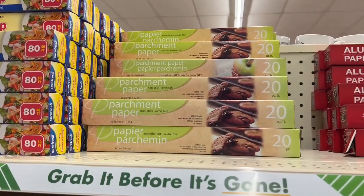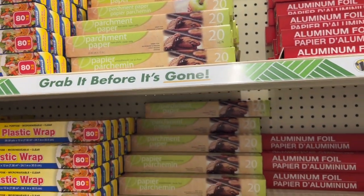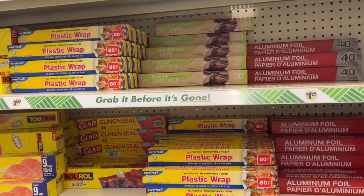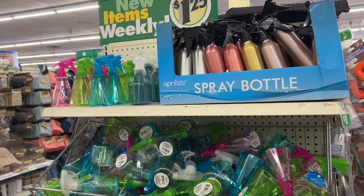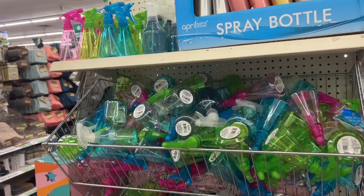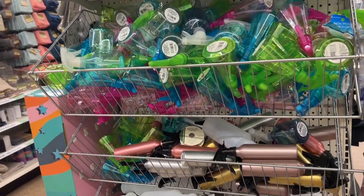A couple of products that I love to pick up at Dollar Tree are wax paper and parchment paper. The wax paper I use in between my journals so that they don't stick, or even when I'm painting so it doesn't go over to the other pages. And the parchment paper is great for magic tape.